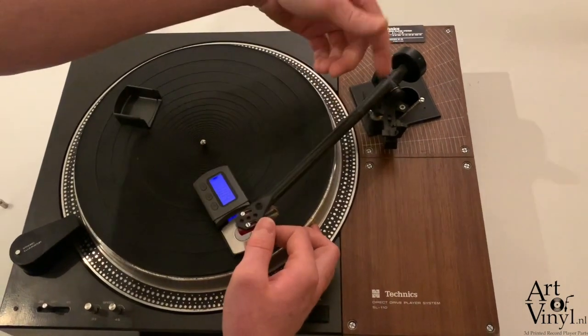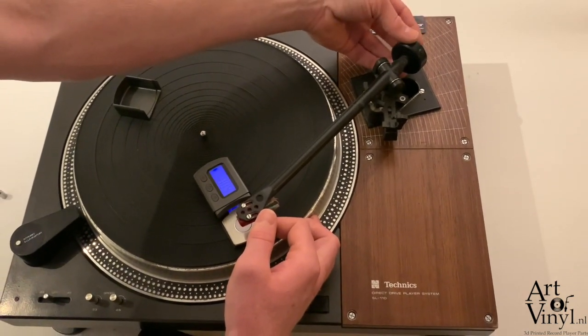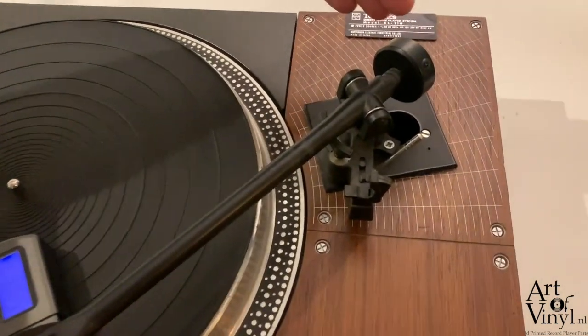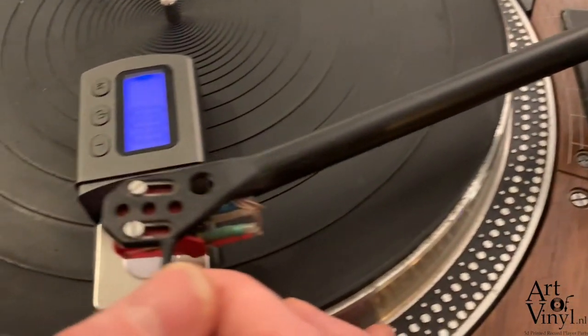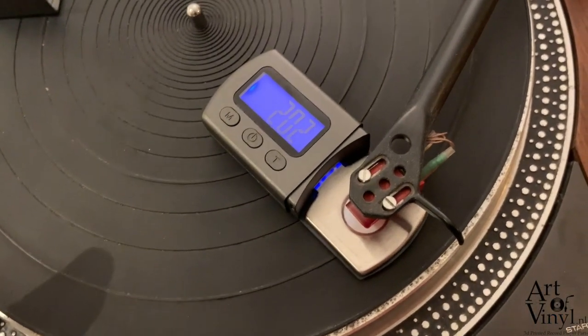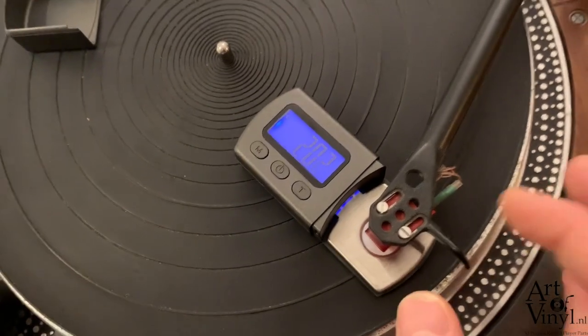For demonstration purposes, here's how to adjust the weight. This is a Rega tonearm — a very basic design. You adjust the tracking force by screwing the counterweight further to the back, moving it further from the pivoting point, which lowers the weight on the needle. Measuring again, it now reads almost exactly two grams.